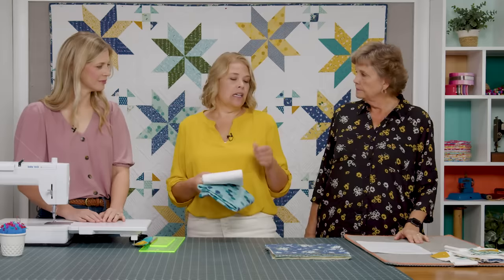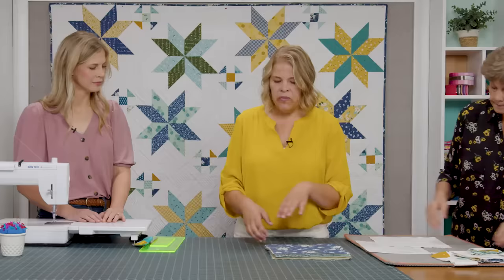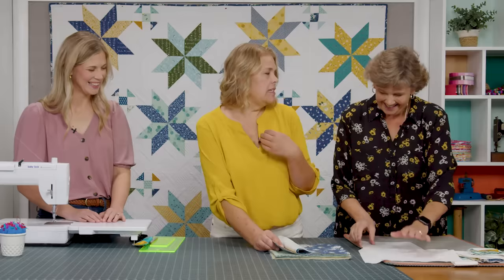Let's get started. The first thing you'll want to do is cut your background fabric into lots of different sizes. We'll need 10-inch squares for the stars, and then a few other sizes: four and a half, two and a half, and two and a half inch strips. I've got some 10-inch squares cut already. Then you're going to want to divide up your fabric because we need matching sets to make our stars.